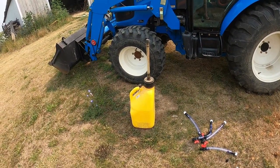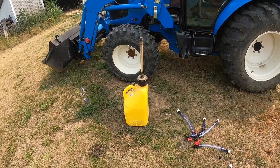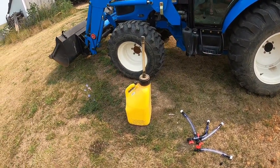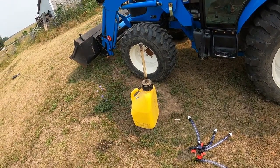I ran across these fuel jugs on Amazon. I've seen them at Rural King and a couple of the different box stores, and I ended up buying one.